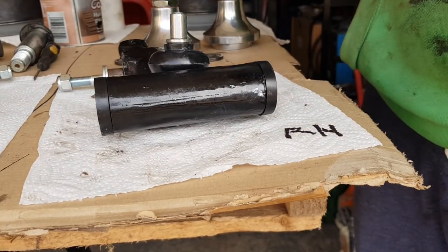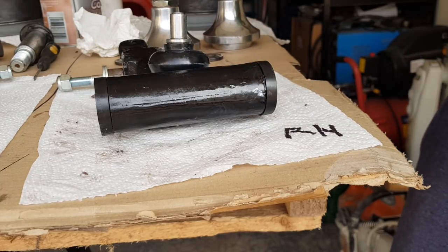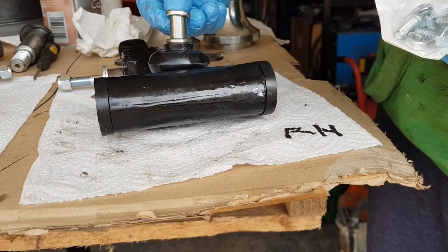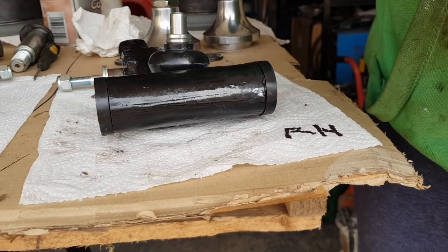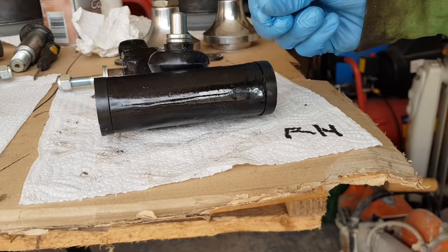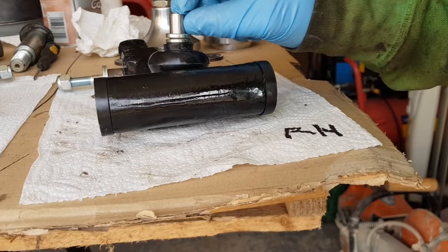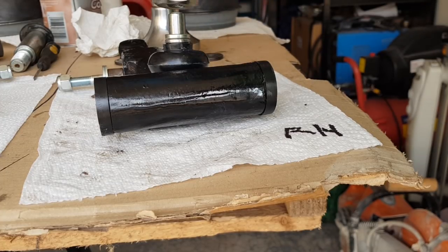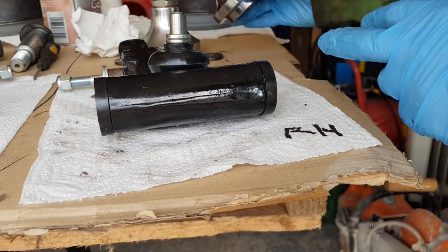Looking at the Mini sites, it says you can use shims but no more than two, because the higher you go the less room you're leaving for purchase. The good thing about having hi-los is you can adjust the height with them.